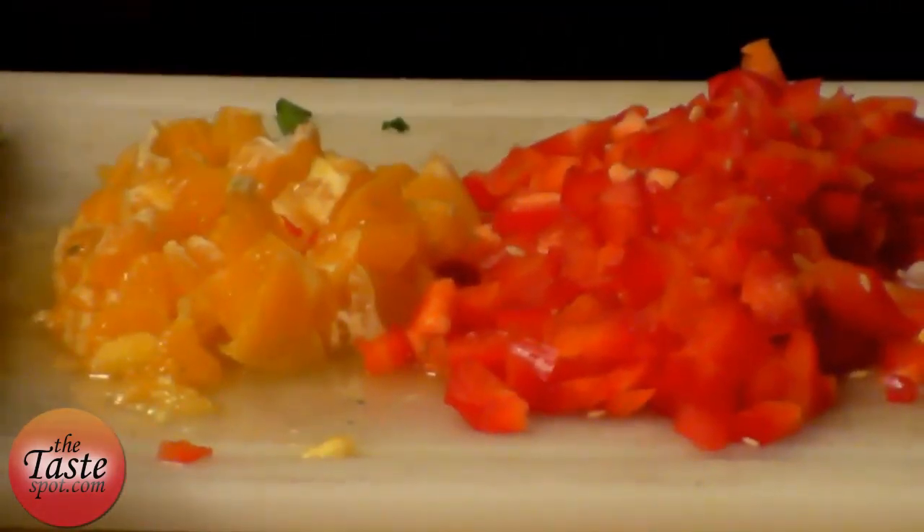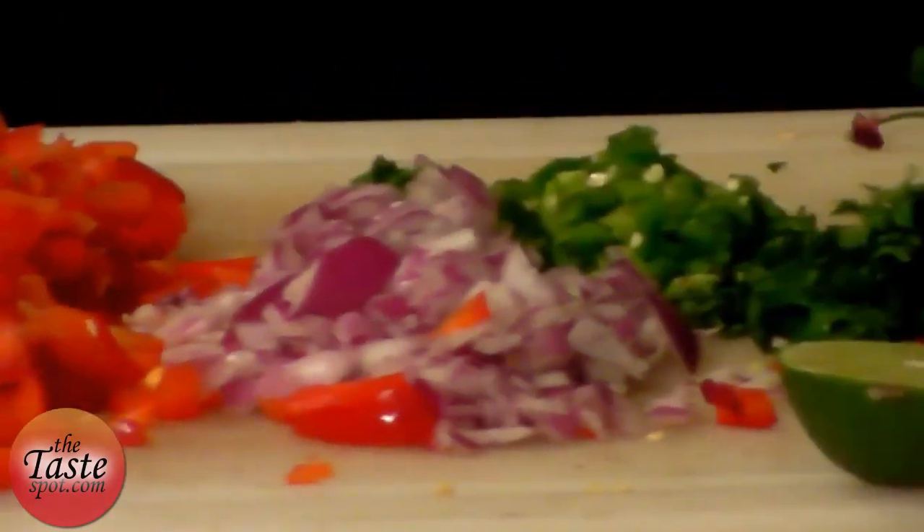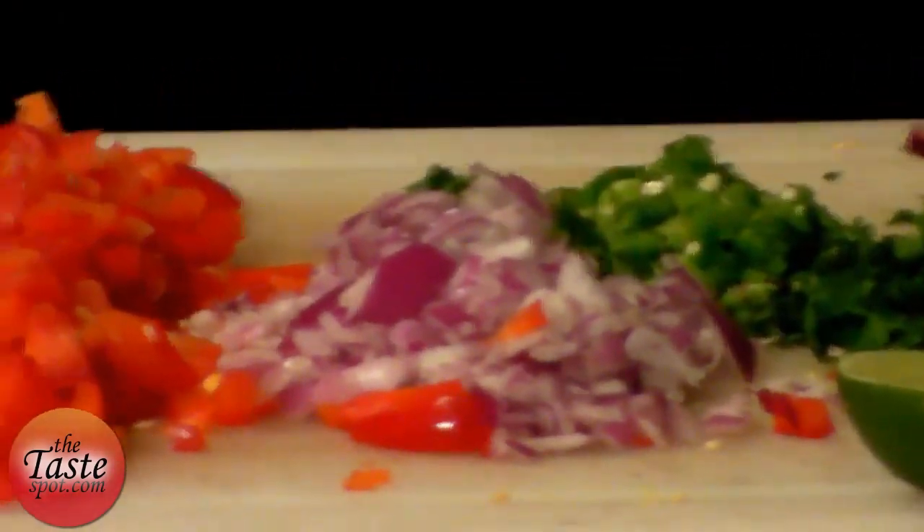We have all our fruits and vegetables nicely chopped: the orange — not puree, just chopped nicely — red pepper, red onion, cilantro, jalapeño pepper, and some fresh lime right there.